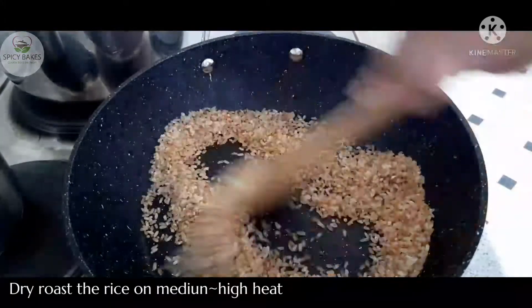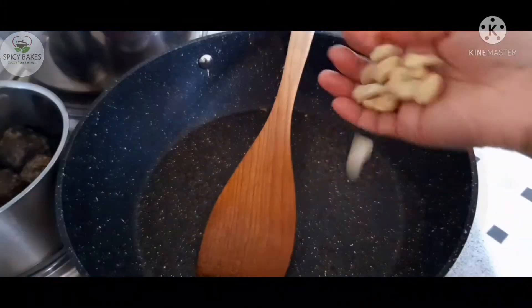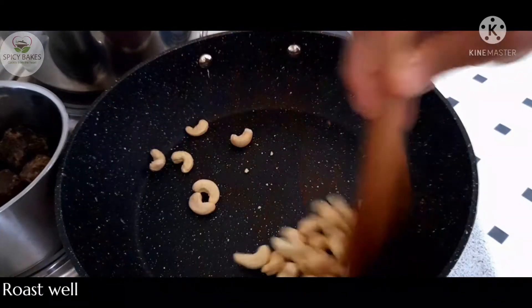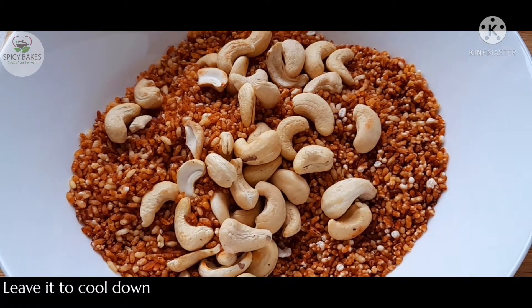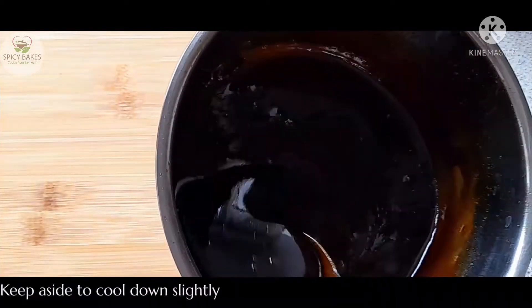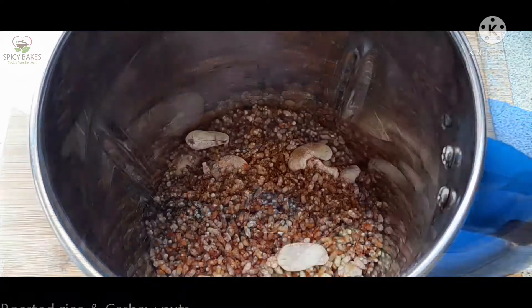I will roast it. I will get the cashew nuts. I am going to roast the cashew nuts and add a little bit of the cashew nuts.